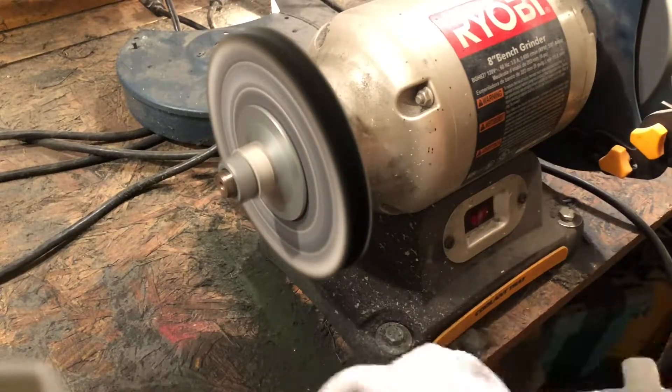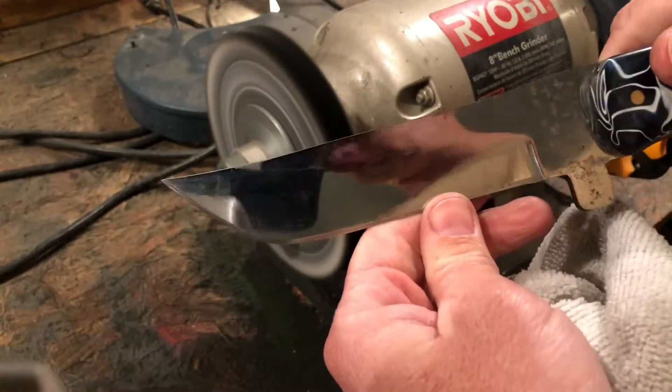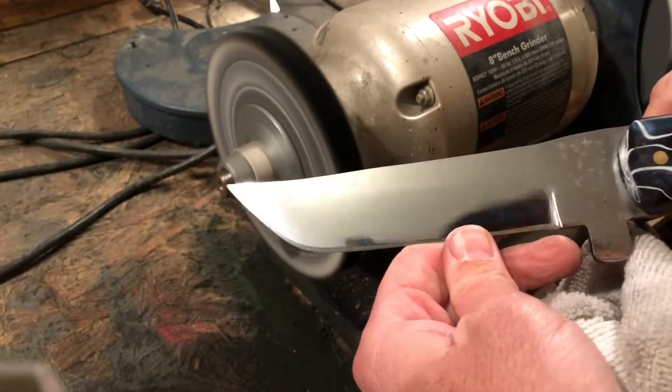If you don't have a buffer, you can do this with a terrycloth and buffing compound. You don't have to have a buffer. There you go — everything but the Ricasso where I couldn't get.